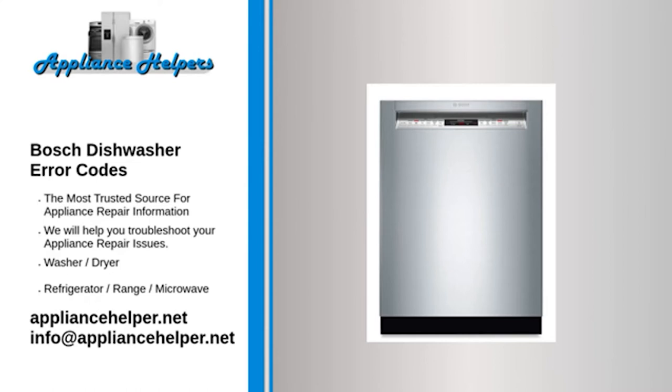Codes E01, E02, E03, E04, E05 — Problem: These error codes mean that the dishwasher has suffered a power module failure. The programming of replacement power modules has been locked down by Bosch, so in the event of an error code of this type, it's recommended that you contact a Bosch-approved dishwasher engineer.